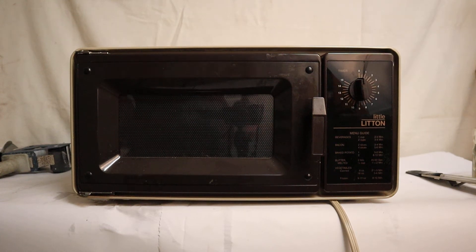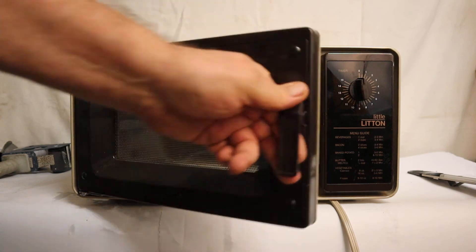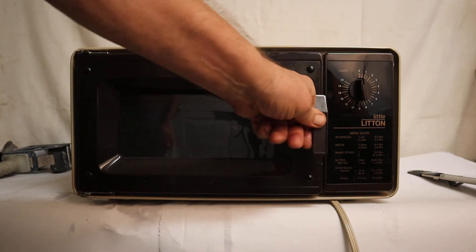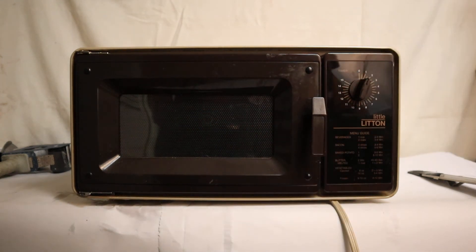Okay ladies and gentlemen, we got this little Litton commercial grade microwave oven up for sale. You can see the serial number and stuff in the stills, and you know me, I like to see that these things work. I'm putting about eight ounces of water in there and I set this on a minute, because we don't want to spend any more time than that on it.